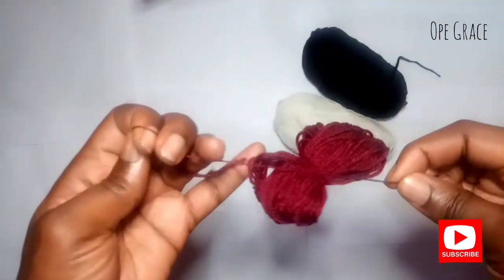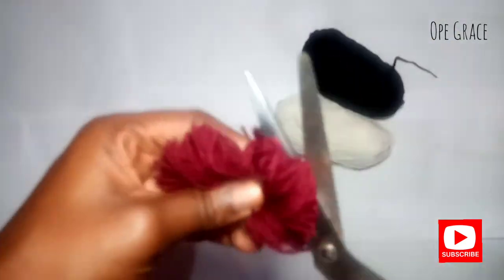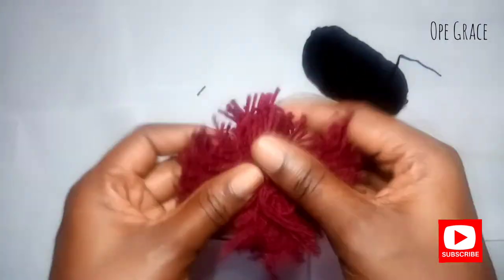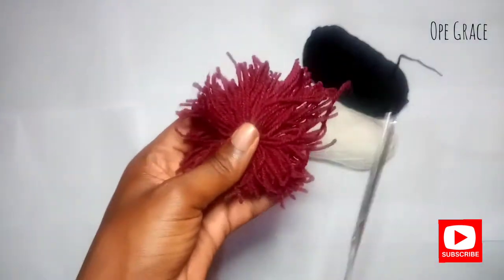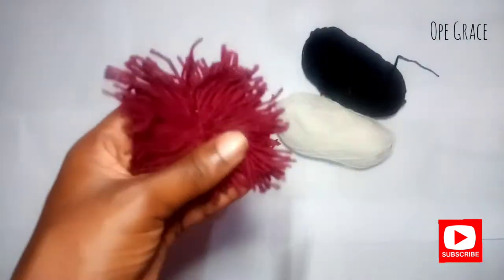Make sure it's tight so that you have a perfect cloth. Then take your scissors and cut out the rolled part. Use your hands to arrange it properly, then take your scissors and cut out the rough edges. Basically we're trying to achieve a square-shaped fluff.